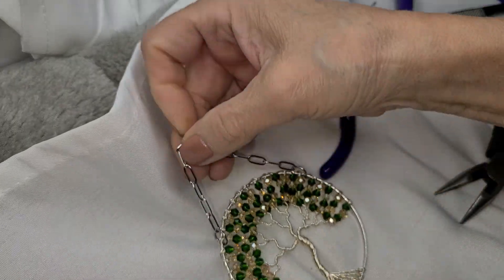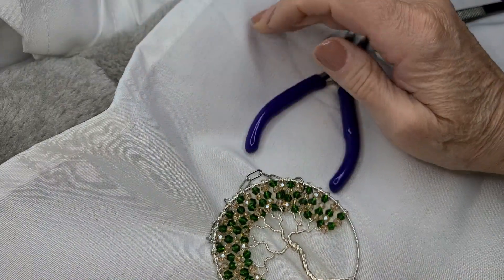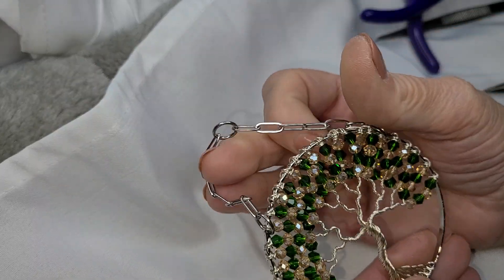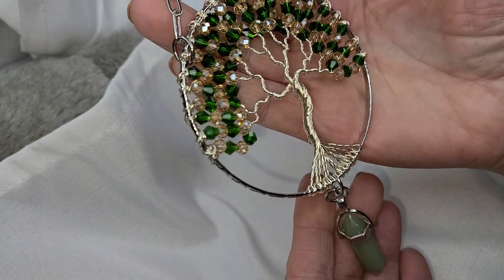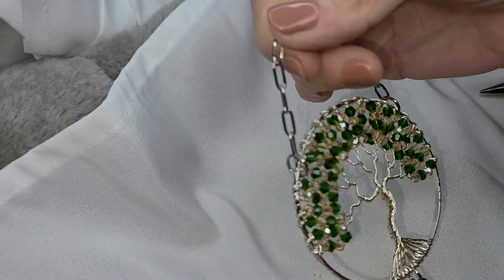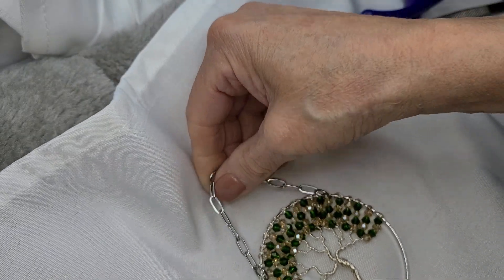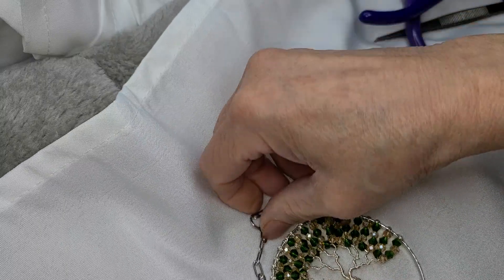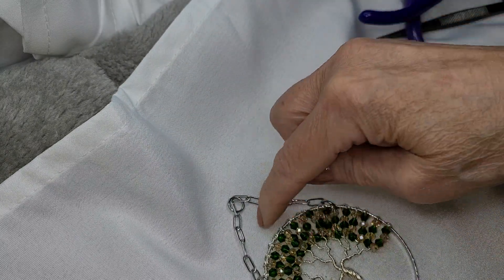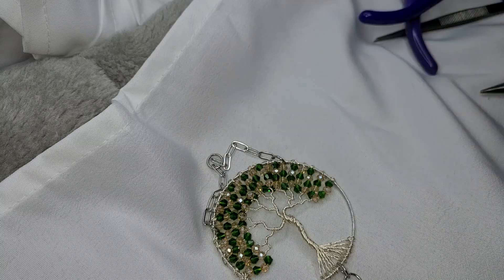And there we have it — how pretty. I will do a little video and take a photo. If you like my work, give me a thumbs up. That really helps my algorithm — YouTube will show my stuff more than they already do. And there we have it. I'll see you soon guys. Thank you. Bye bye.